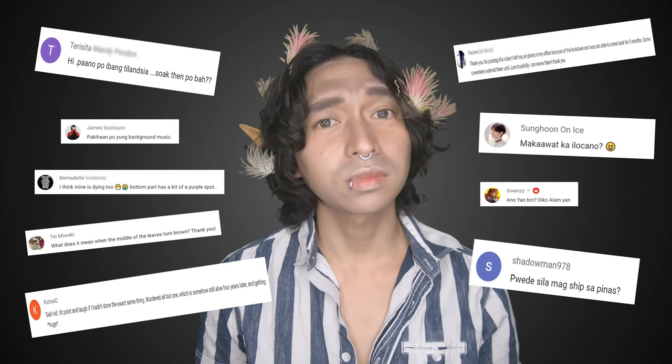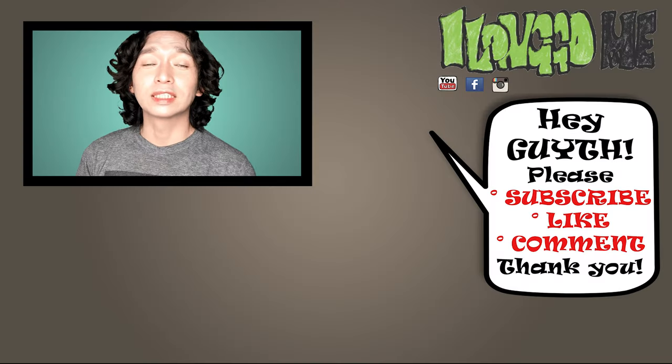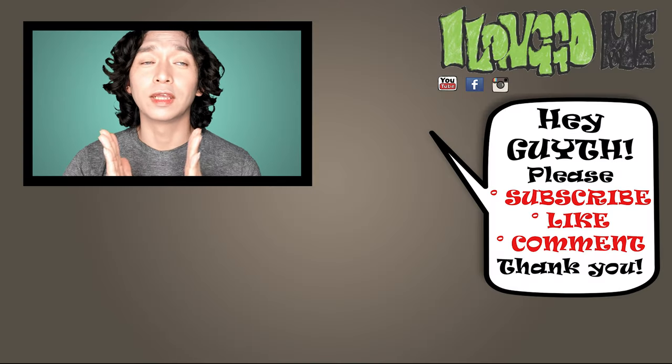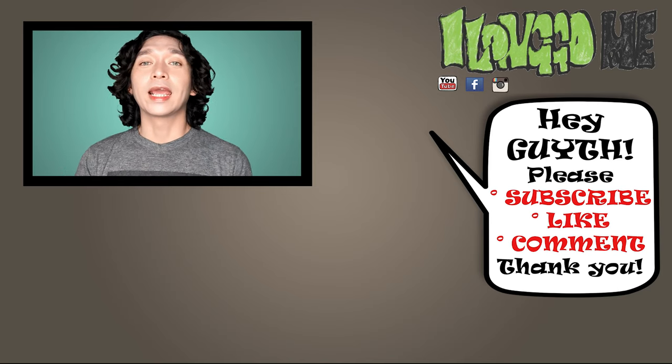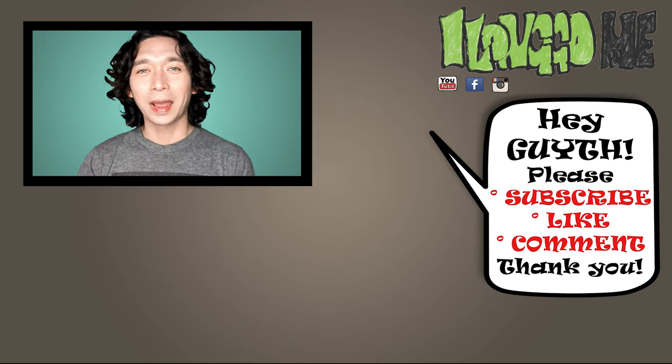So if you have any comments, suggestions, or anything you'd like to say or share, please don't hesitate to put it in the comment section below. I've also started an elf talks playlist on my channel where I react to and answer your comments. Thank you very much for watching another video of Island of the Garden. I hope to see you again on the next one — bye!